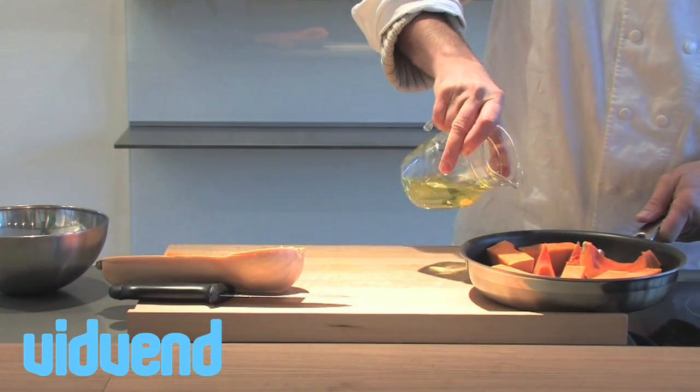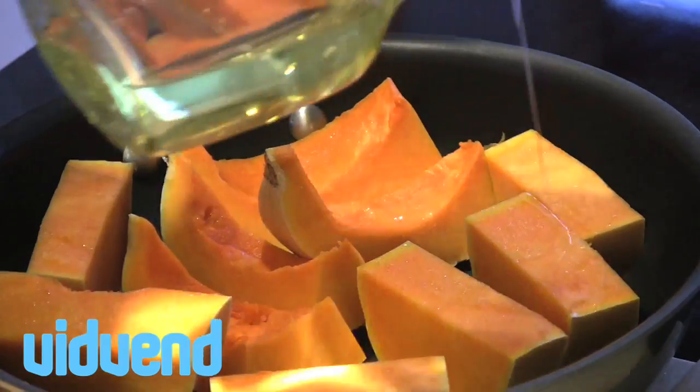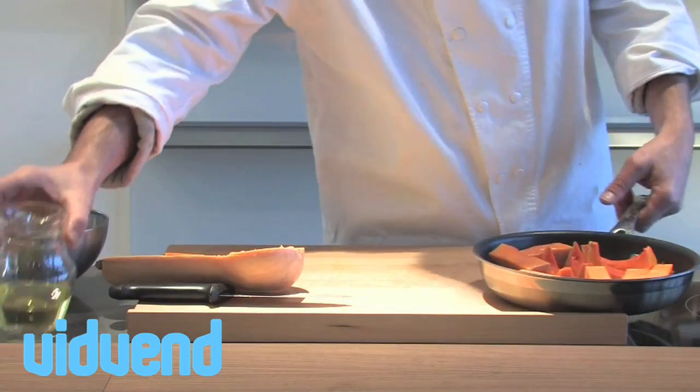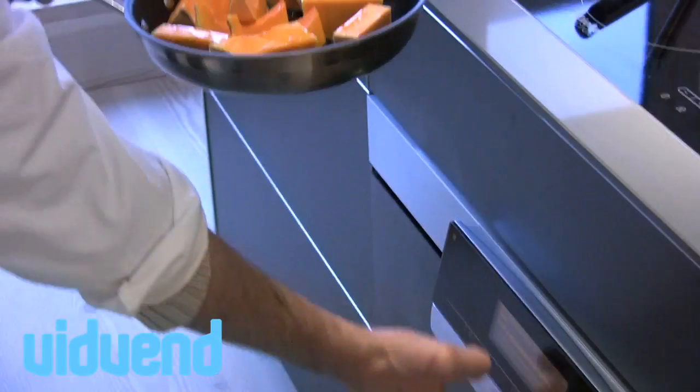Using a frying pan that can go into the oven, we're going to drizzle a tiny amount of oil over the top of the butternut squash. That's really going to help it roast nicely.